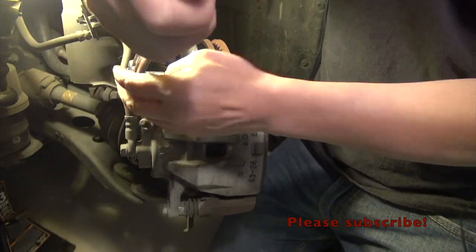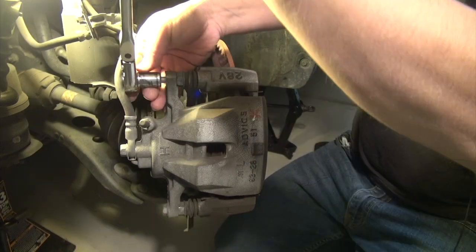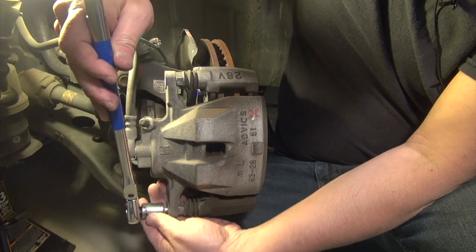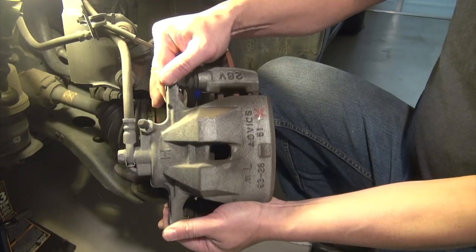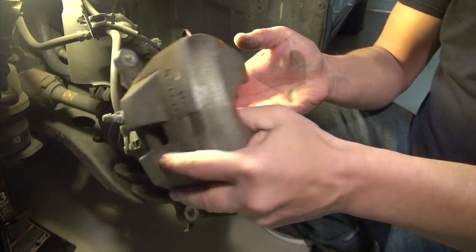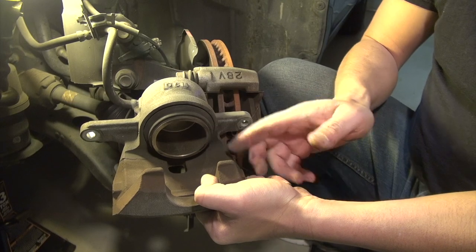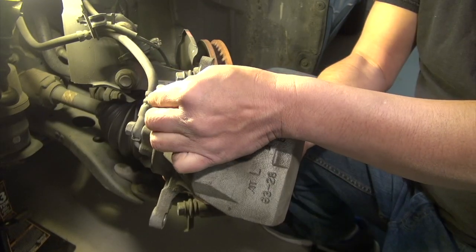There we go — it breaks loose. Do the same at the bottom. Here's the piston: when you press on the brake, hydraulic pressure comes through here and pushes the piston to squeeze on the rotor. In order to bring the piston backwards so you can fit it back in, you have to relieve the pressure valve — I'll show you how to do that in a minute. Carefully put the caliper aside so it doesn't fall.